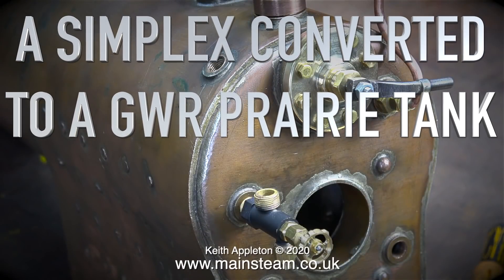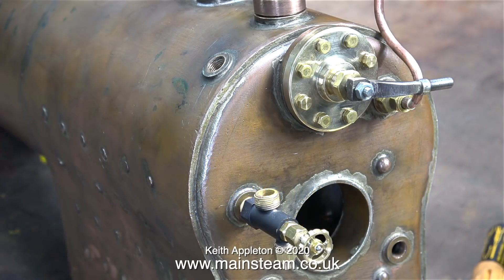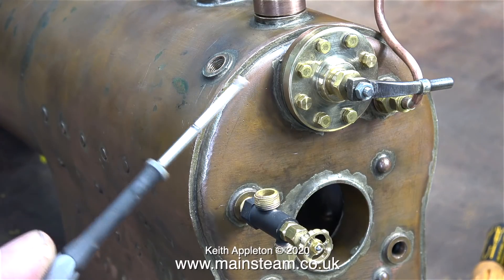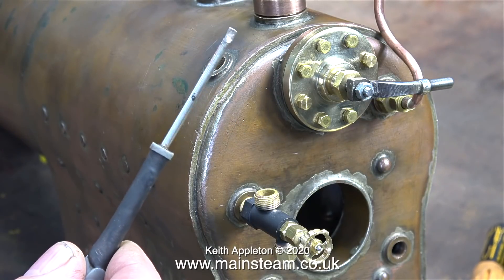A Simplex converted to a Great Western Railway prairie tank, part 16: making the water gauge top fitting for the boiler and assembling the parts. This is something I've never had to do before. Normally the water gauge top fitting is made as part of the boiler, but in this case it's not so.